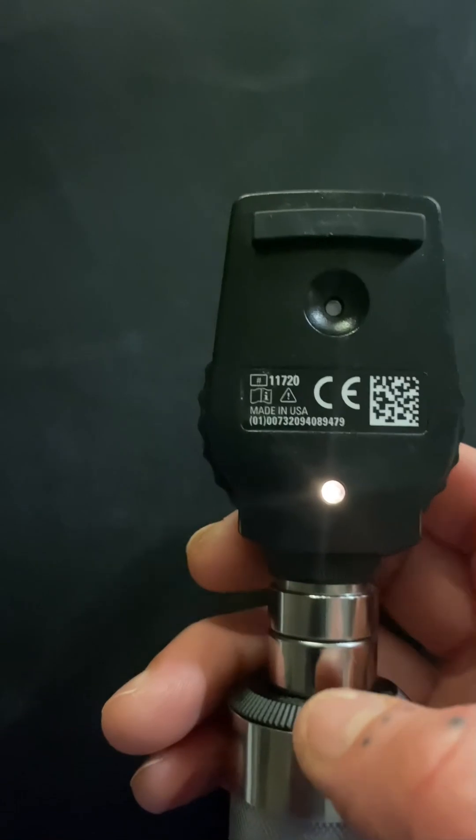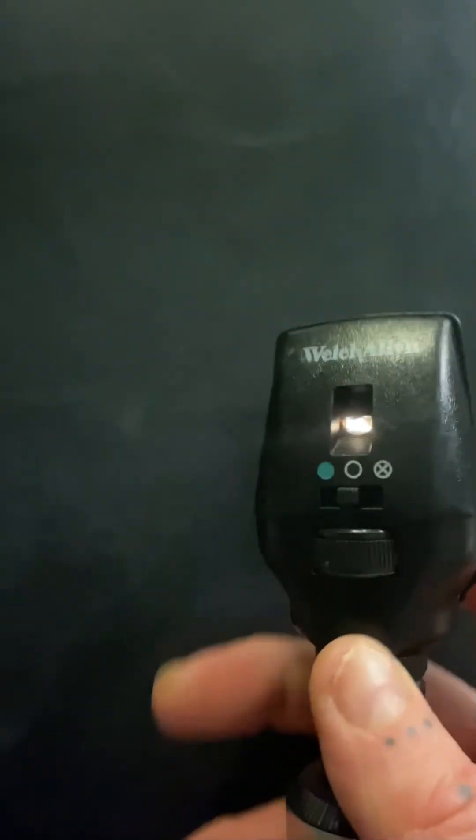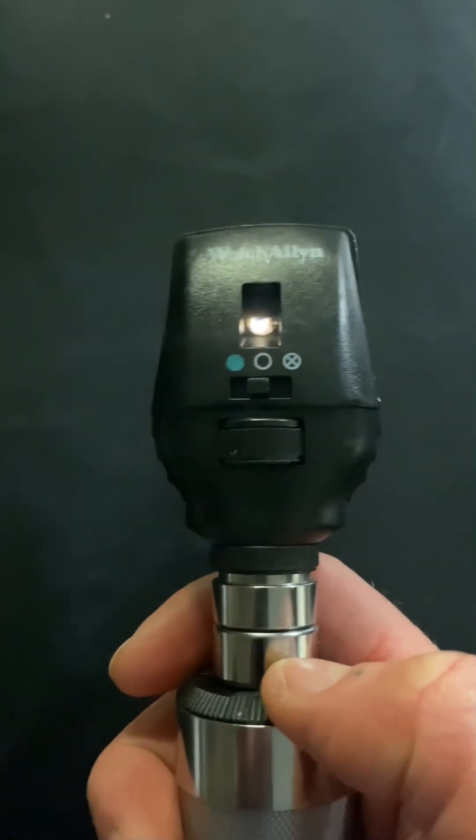There's also a slit setting, and on some other ophthalmoscopes there is another setting that's a green light, though we don't have that one in this model. Those are the basic features of the ophthalmoscope, why they are there, and what they're used for. I hope that gives you a little bit more insight.